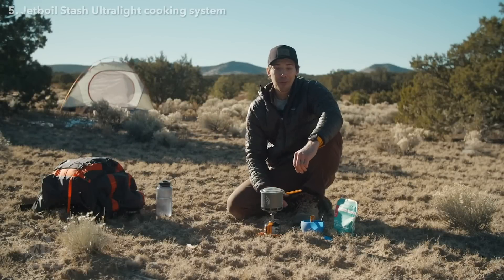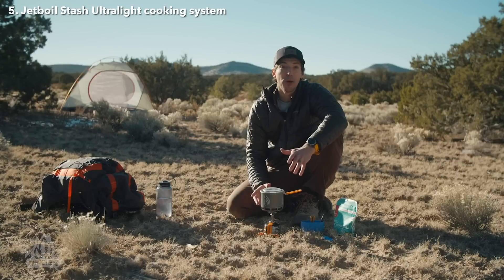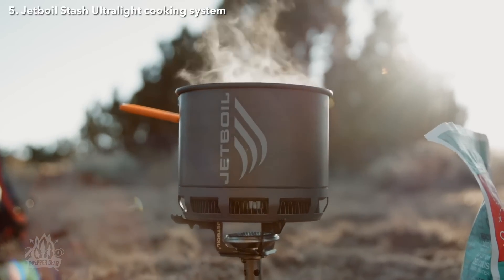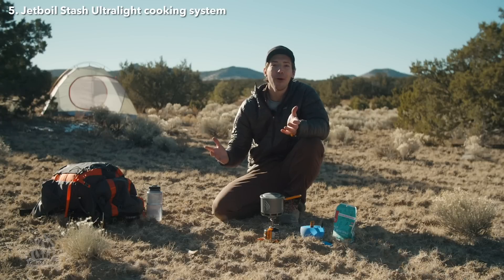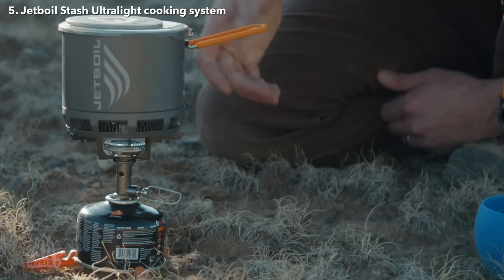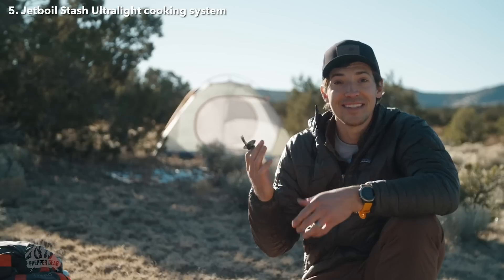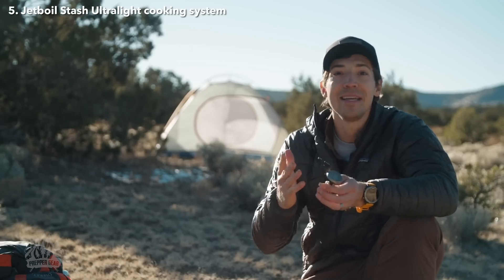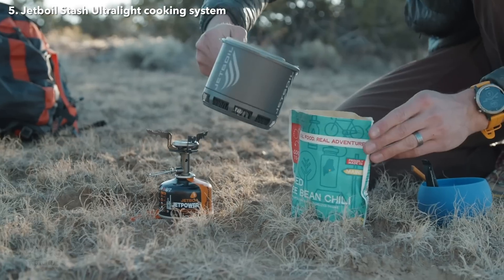Brian here from Jetboil, and this is the brand new Stash. Our engineers went all out with this one and created the lightest stove system that Jetboil has ever made. The Stash is 40% lighter than any other Jetboil stove system — it weighs just 7.1 ounces or 200 grams. To shave all that weight, the engineers kept the Stash as simple as possible while still delivering uncompromised cooking performance. The stove itself has a titanium burner, and there's no igniter or regulator, which saves a ton of weight. That means the Stash is in the fast-boil category, best for things like freeze-dried meals or coffee and tea on the trail.